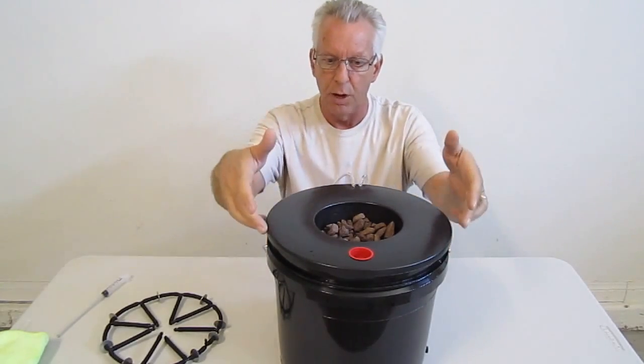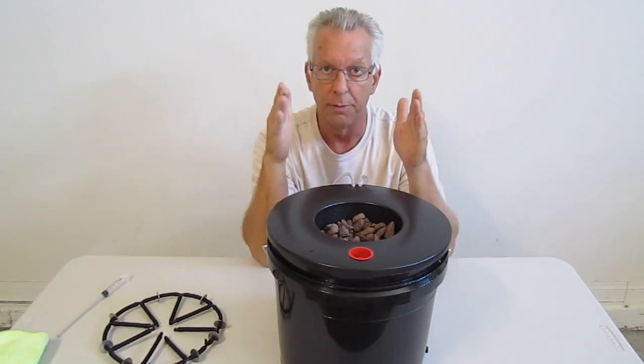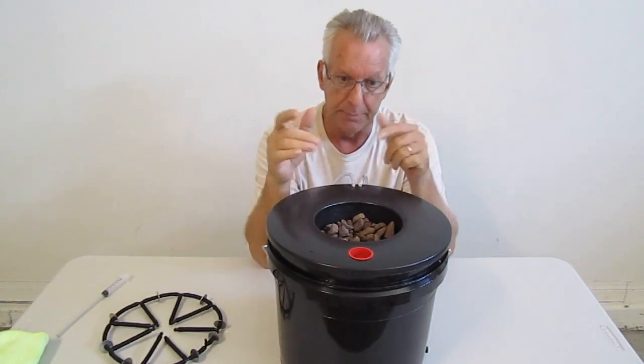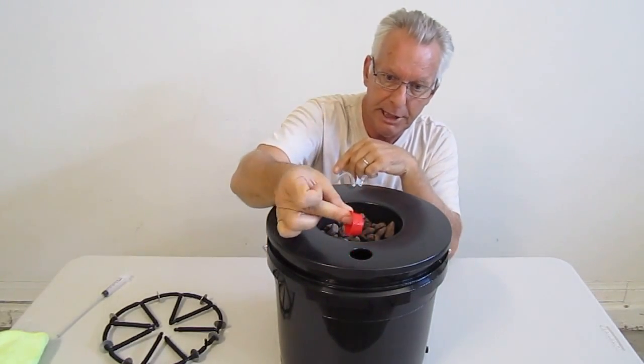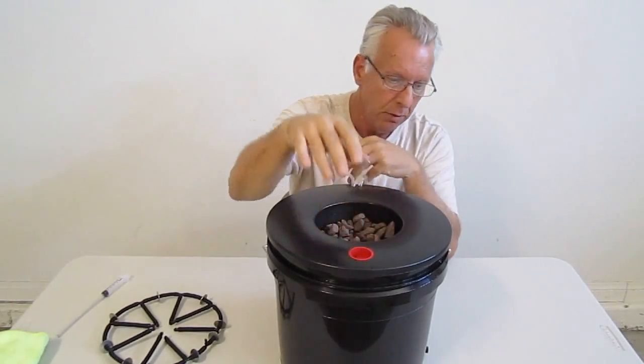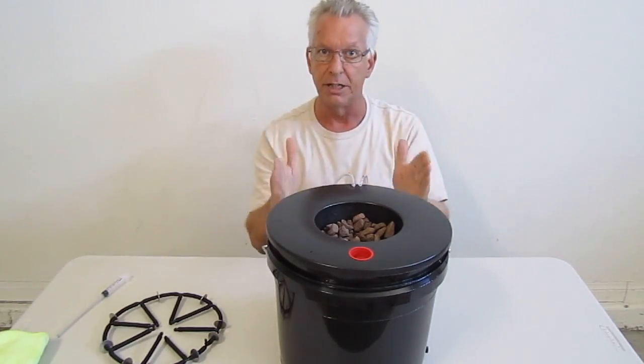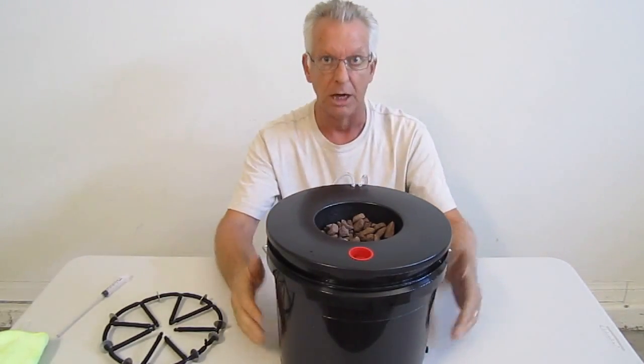And you know what that means? If you ever decide to pull the lid off and check your roots, they're going to be white, they're going to be crisp, and they're going to be clean. Between that and checking your pH quickly, or filling your DWC Black Widow, or draining the Black Widow — I'm telling you, this is one venomous hydroponic system.